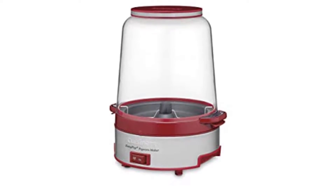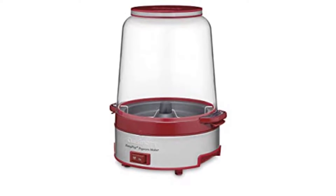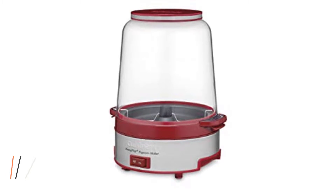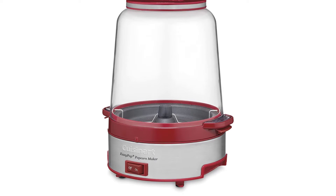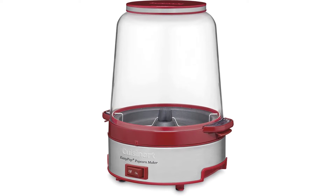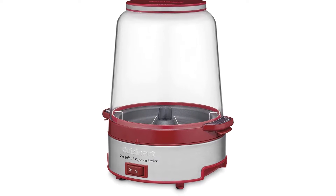The Cuisinart 16-cup popcorn maker makes it easier than ever to pop crunchy homemade popcorn. It pops up to 16 cups and has special vents in the popping bowl to let moisture escape. Popcorn lovers can select the desired amount of oil and salt to make popcorn just the way they like it. When popping is complete, they can serve right from the popping bowl. The machine operates with the simple flip of a switch, and cleanup is easy — all removable parts are dishwasher safe.